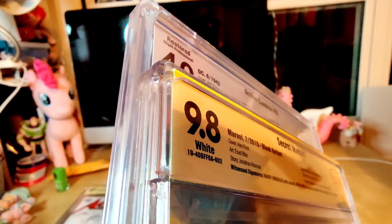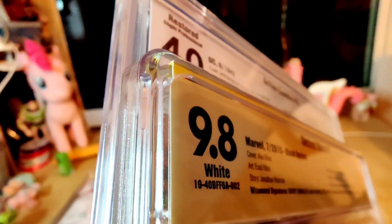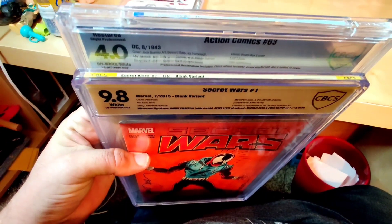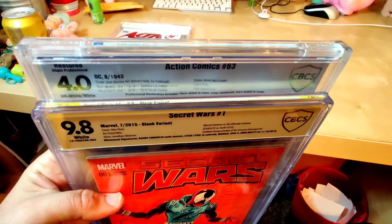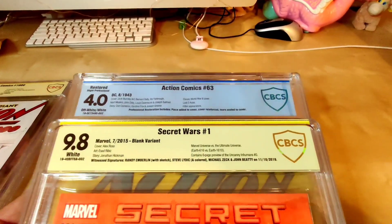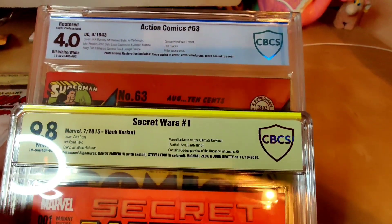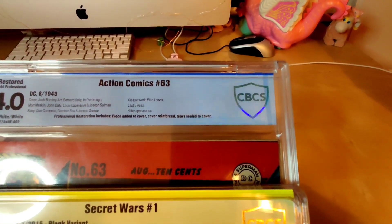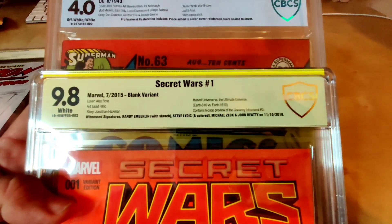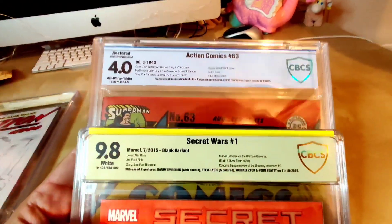Comparing the labels: the new yellow label on the bottom folds right up at the top — it's all actually one piece, which is really cool. I like that a lot; it's actually the same way that CGC does their labels. The only other really big change is the inner well on the old one has a stripe that comes up over the CBCS logo on the label, and they don't do that on the new one — the label is clean all the way across, and that presents itself a lot better.